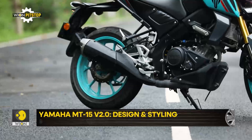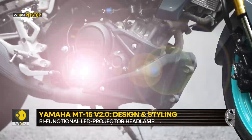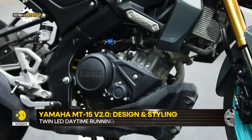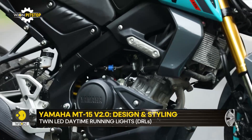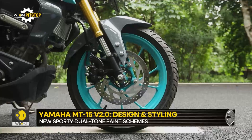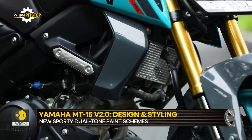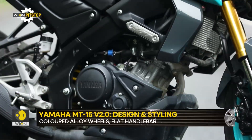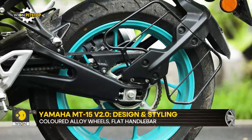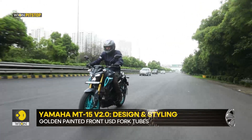Two crucial changes have been carried out by the chassis department. The MT-15 now comes with 37mm upside-down front forks, just like the R15. The outer tubes of the forks are painted golden, which gives a more premium look to the motorcycle. The other big change is the replacement of the box section swingarm with a cast aluminium unit, which promises to enhance the riding dynamics of this already nimble machine.